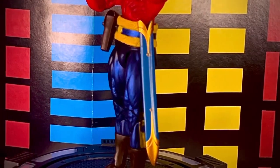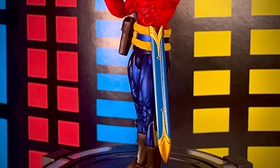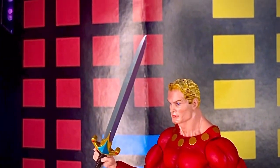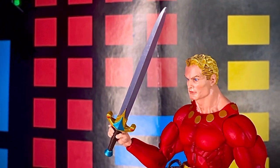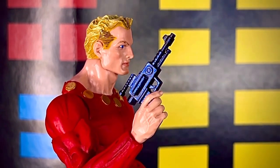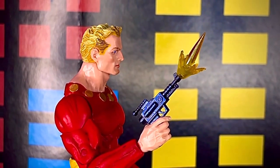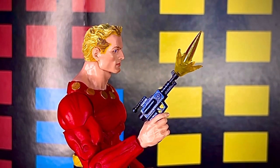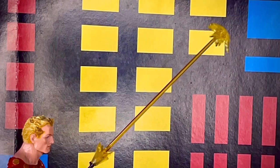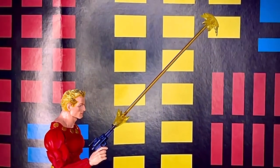En cuanto a los accesorios, trae la funda de la espada, bastante padre. Trae la espada que también se puede colocar en la funda, no es de adorno nada más. Trae también un blaster que esta ocasión es de tono gris, mientras que en la versión anterior era de color azul. Trae un efecto de tiro pequeño en color amarillo traslúcido, y el mismo efecto de largo alcance en color amarillo traslúcido, se ve bastante padre.